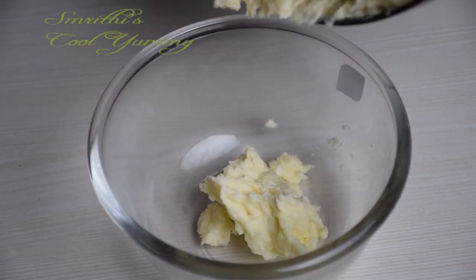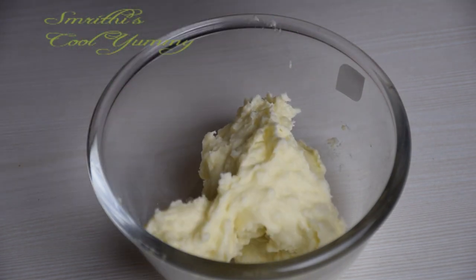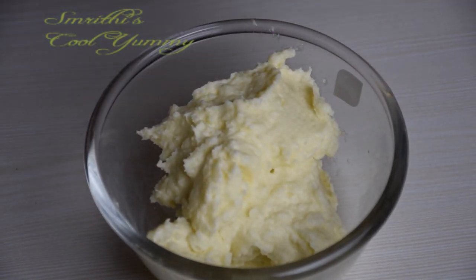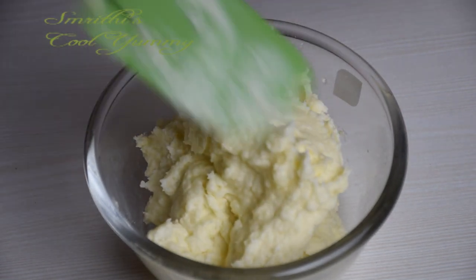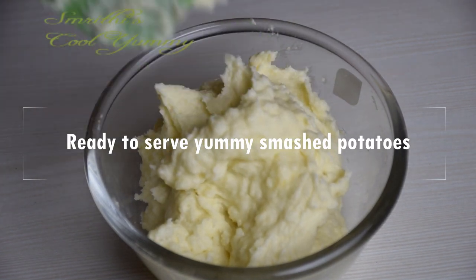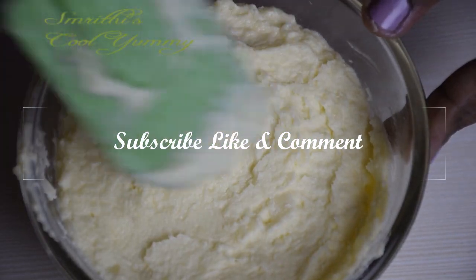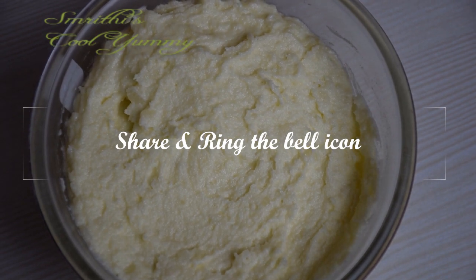Smashed potatoes are basically side dishes. We mainly use them with beef steak, french fries, as well as chicken fries, or the fries of your choice. The taste is incredible and you can try it once at home. Please subscribe, like, comment, share, and ring the bell icon as well. Thank you.